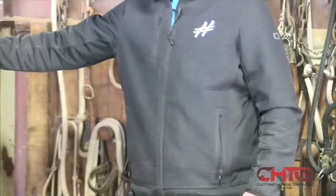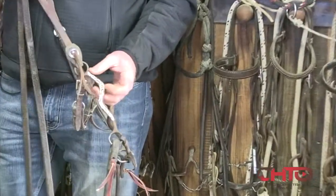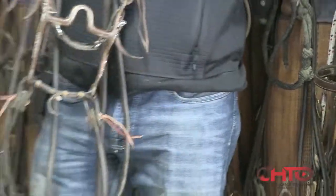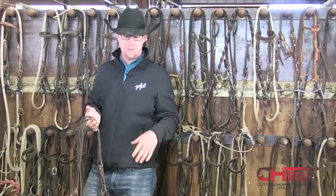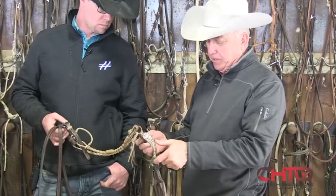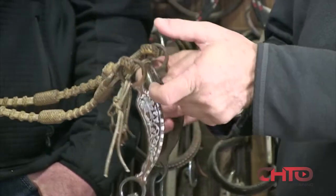My favorite bit that I go to for shows is this bit here. I like having quite a bit of purchase on my show horses, because whenever it grabs them a little higher on the chin when I pick my hand up, I feel like it gives me that feel of them coming back to me that I want. There are industry standards — a lot of the bit makers talk about the ratio of shank length to purchase length.